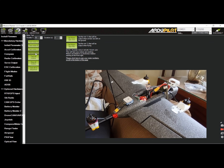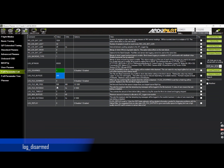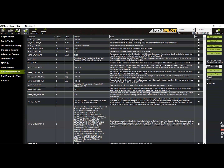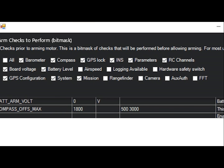Now that we have the tilt servos and motors working, we need to set the logging parameters. If you have an SD card on your flight controller, look for the Log Disarm parameter and set this value to 1. In case you don't have an SD card, you need to disable the logging check under the arming check parameter. Instead of selecting all, you can just select the peripherals that you have. Click on write params to save the changes.